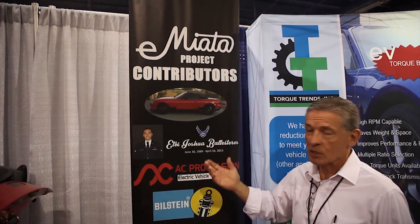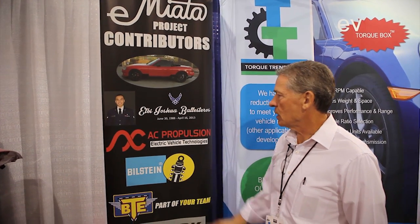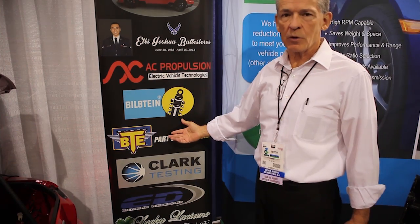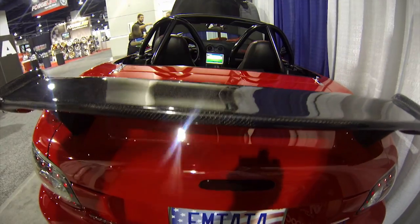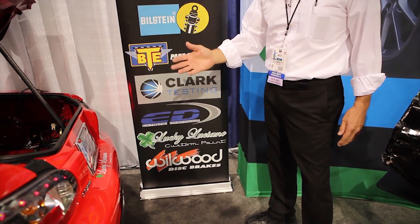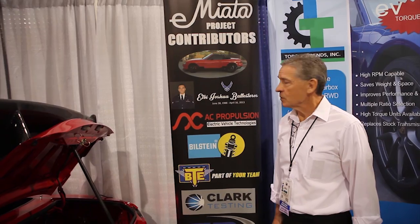I just want to mention our sponsors. The project was a lot of fun but we didn't do it alone. The original car was donated to the project by my late stepson Joshua. The motor package is from AC Propulsion, the suspension is Bilstein, some of the gear train is from VTE, and Clark Testing in Buchanan, Michigan did a lot of the testing on our component products. Extreme Dimensions makes the aero package — the DuraFlex and carbon fiber from Carbon Creations. The car was painted in Phoenix by Lucky Luciano, who does a lot of SEMA cars. The brakes are from Wilwood. Great sponsors and a big help in the project. Thank you.